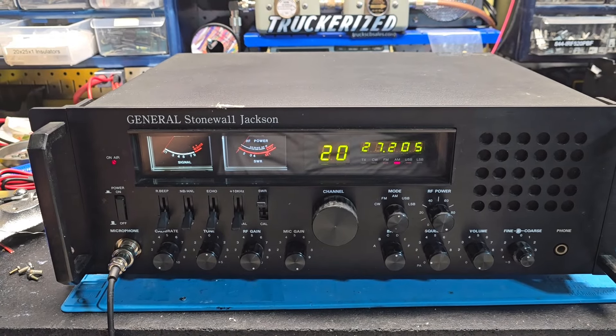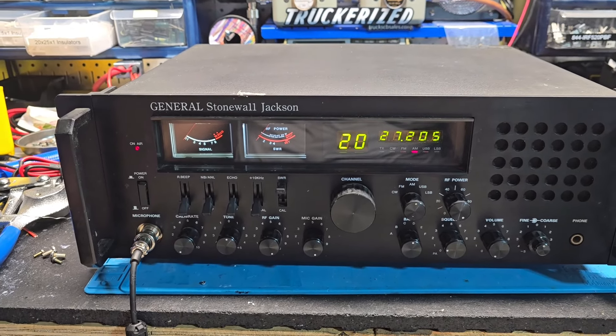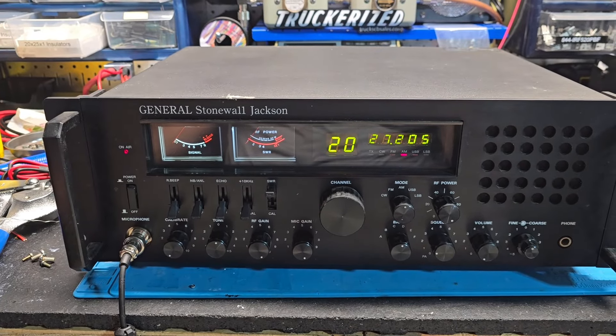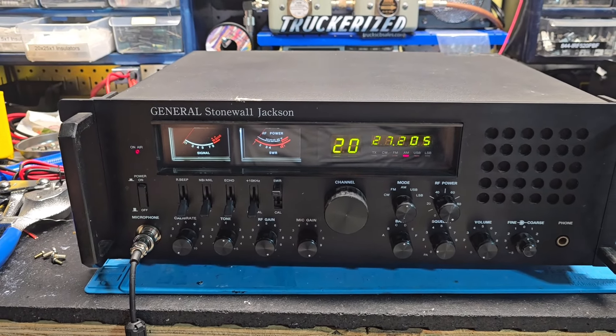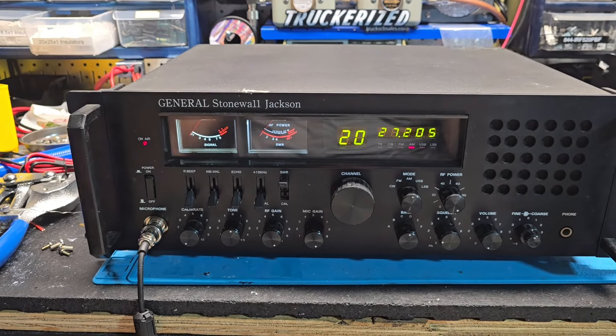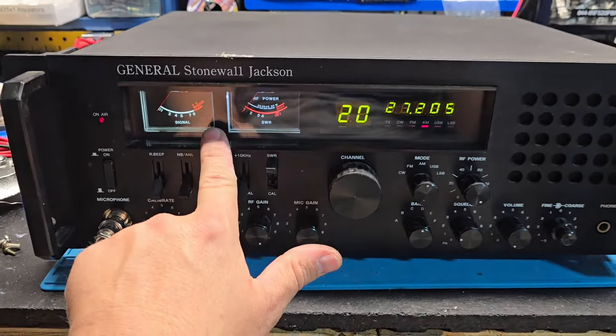No issues inside as far as on the main board — it was in really good shape. We also preset the echo inside; it was running wide open. Don't know if you run echo or not, Mark, but that's set for you now.